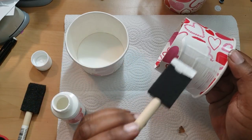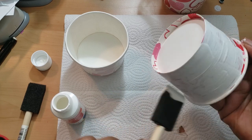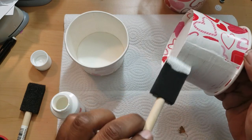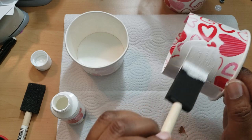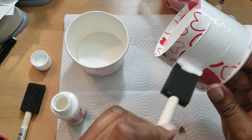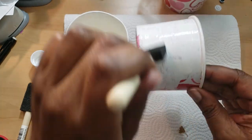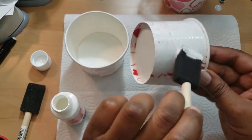With Mod Podge, even though all of mine says matte, it always seems to have a glossier sheen than what I consider matte. In my mind, matte is dry-looking and glossy is shiny. I'm glad this item has a lip so I don't have to get a lot of paint on my fingers, which is awesome.